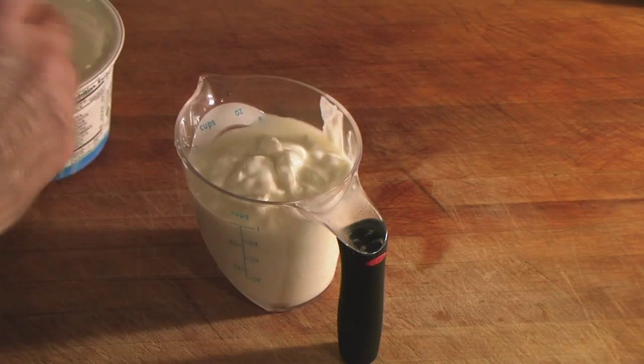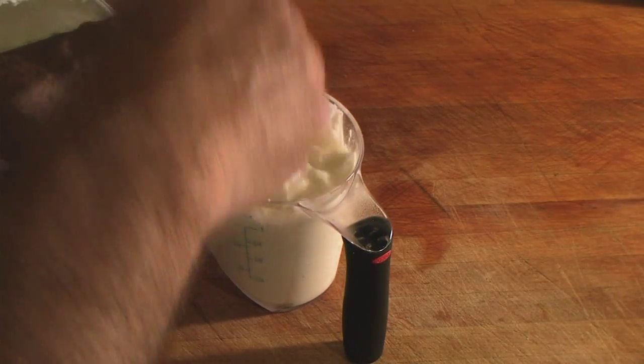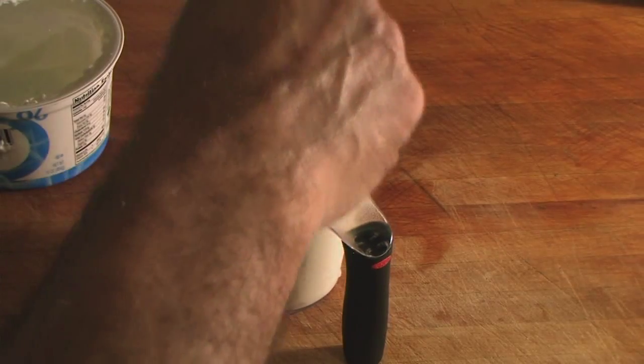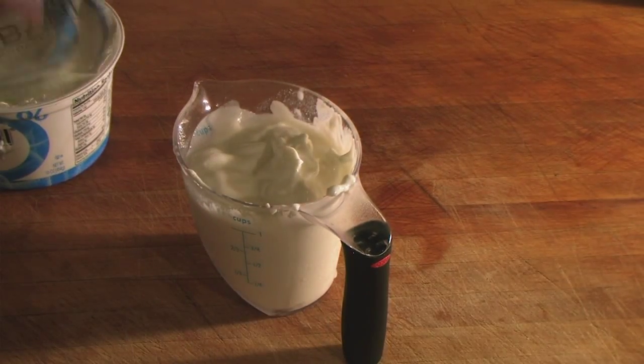Use plain yogurt — not blueberry. And let's put this in the refrigerator until we're ready to use it.